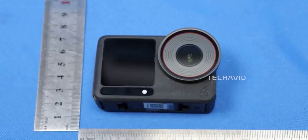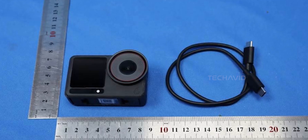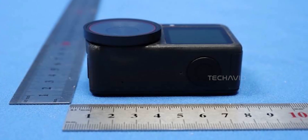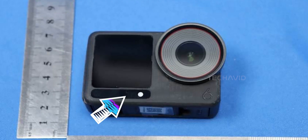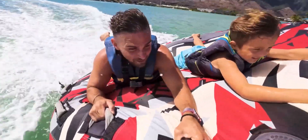Design-wise, the Action 6 keeps that familiar rectangular body, front and rear screens, and rugged look, but it's reportedly a bit thicker this time to fit upgraded internals. There's a larger circular lens with a textured metal bezel, and an interesting pill-shaped element sitting below the front display. Oh, and it's said to be IP68 rated — waterproof up to around 20 meters, no external case needed.